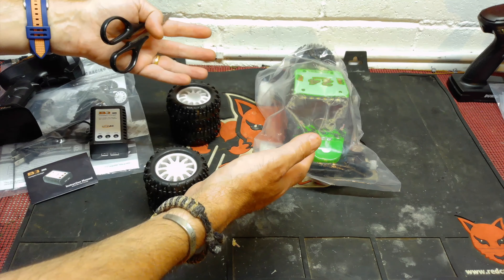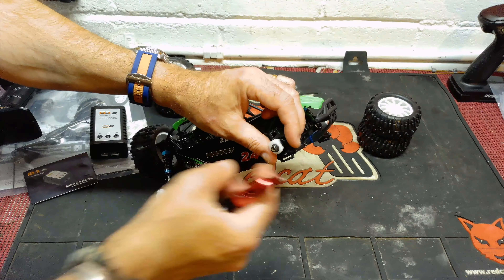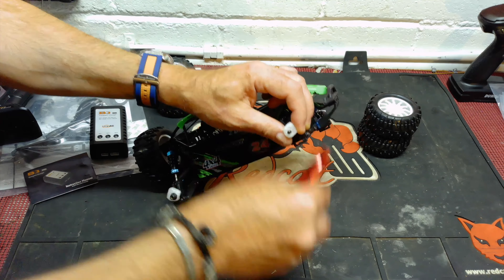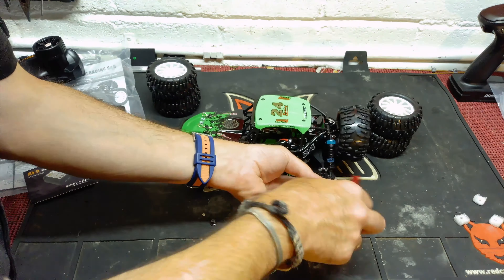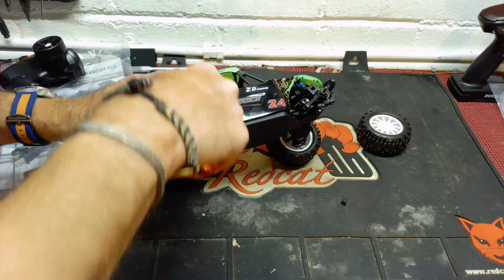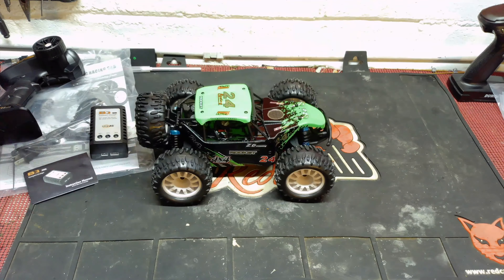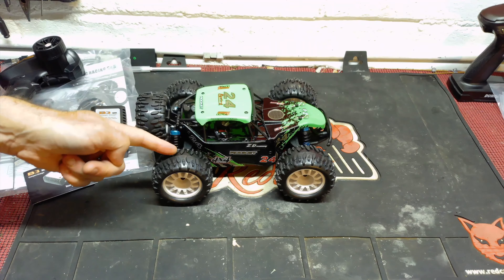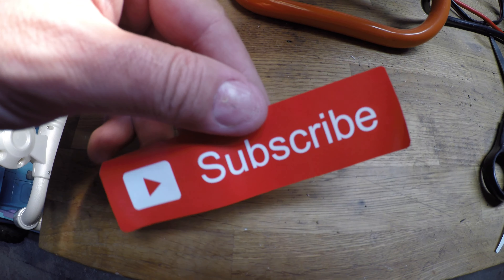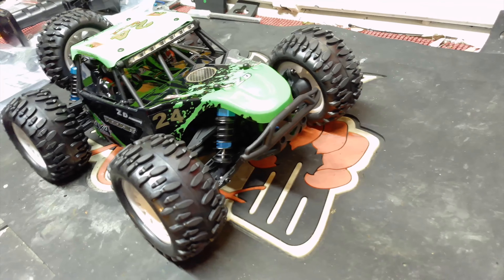These tyres don't feel plasticky — they feel quite decent with a rubbery grip to them. On some of these cheaper cars you get that plasticky feel, but these feel like they've got a reasonable level of grip. As Tom the RC commented, packaging the tyres separately to fit in that much smaller box is quite neat and shows attention to detail. If the car is well packaged, somebody's put thought into how it goes together.